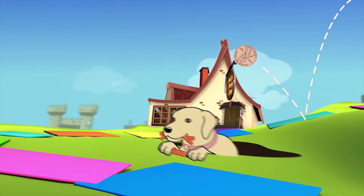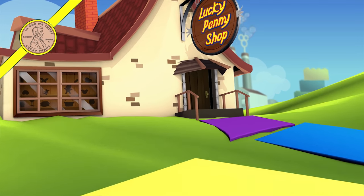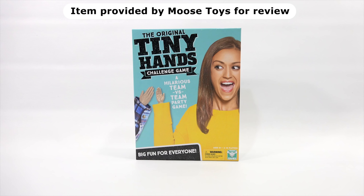You are now watching a Lucky Penny Shop product feature. Item provided by Moose Toys for review. Hey, it's Lucky Penny Shop. Today, Elise and I are going to check out the original Tiny Hands Challenge Game. We need to say thanks to Moose Games for sending us this game. Thanks, Moose.